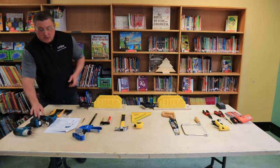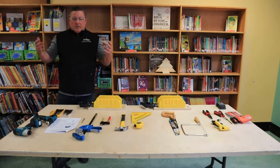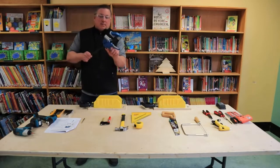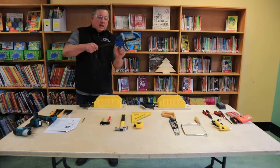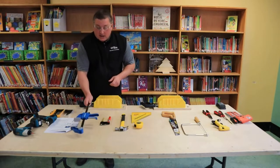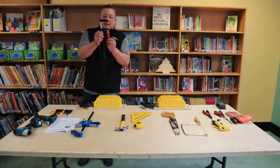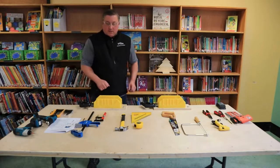For drilling holes, always making sure once again: remove any jewelry, watches, loose clothing, tie your hair back, and make sure we're always safe. Next, we've got some clamps. These are adjustable clamps that go back and forth to tighten. We'll get into more detail on these when we talk about sawing, because these are the clamps we'll need to hold our material down. This is also a little bar clamp or F-clamp — it looks just like the letter F — a four-inch bar clamp and a twelve-inch adjustable clamp.